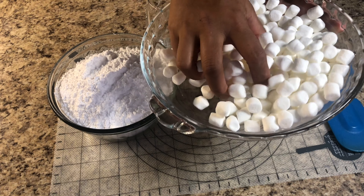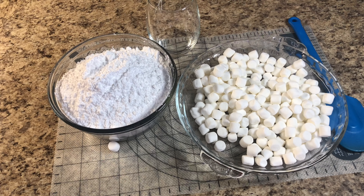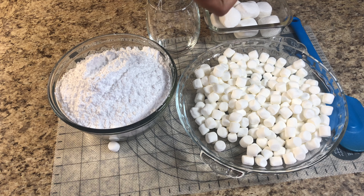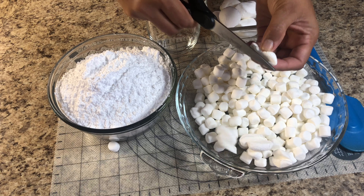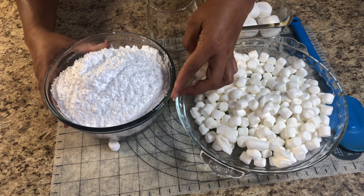I have here two cups of marshmallow — I have the small marshmallow, but if you have the big ones, no problem, you can cut them into small pieces. I have two cups of marshmallow, four cups of icing sugar, and one tablespoon of water. That's all we need.